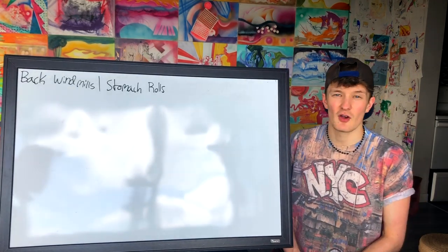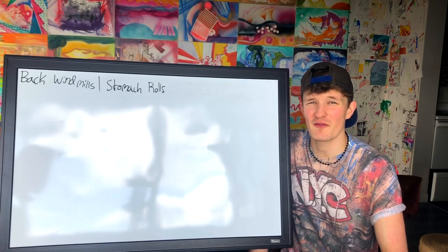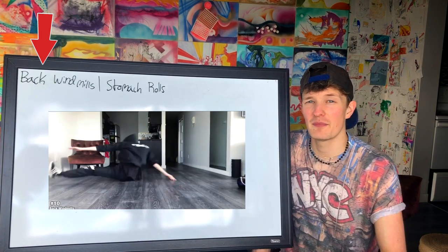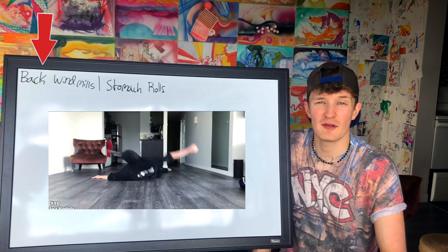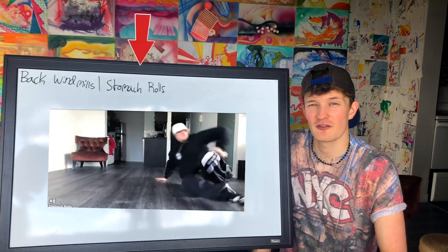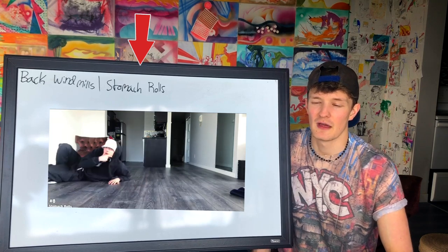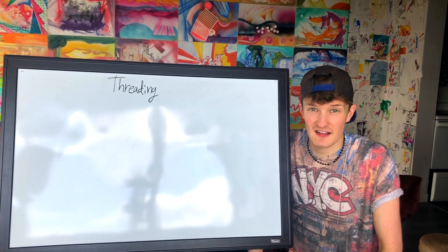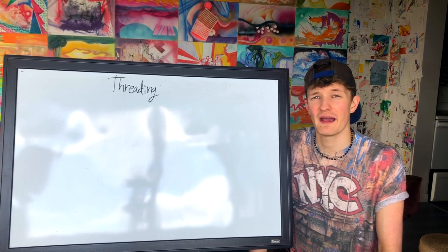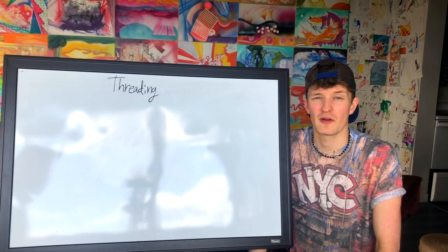I'm going to add two more. There are a lot of moves in breaking and if I miss a couple, comment down below. We've got your back windmills — very important because this teaches you the base for backspins and windmills, and simply how to get from your bum to your shoulders to your back. As well as your stomach rolls, which are really important because they teach you how to go from your bum to the side of your hip to your stomach, back up in a rolling barrel-roll motion. These are good basics every beginner should have. Next up we have threading, one of my favorites, and I think it's important to go over threading and floor work beyond the four basic elements everyone knows — because style is part of breaking, and floor work and threading is a huge part of breaking that should be taught as a base foundation.